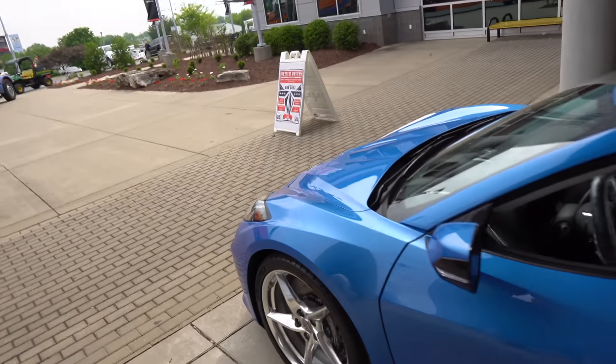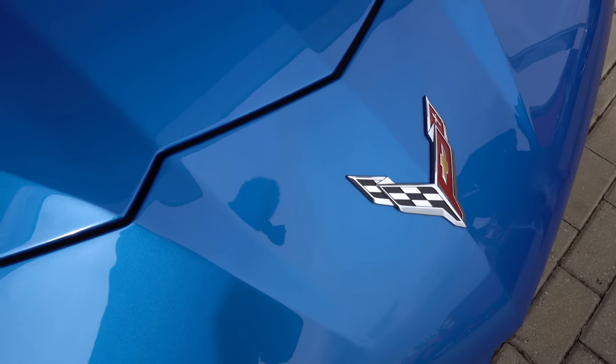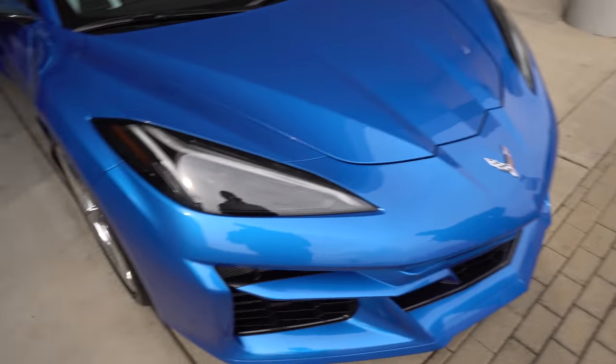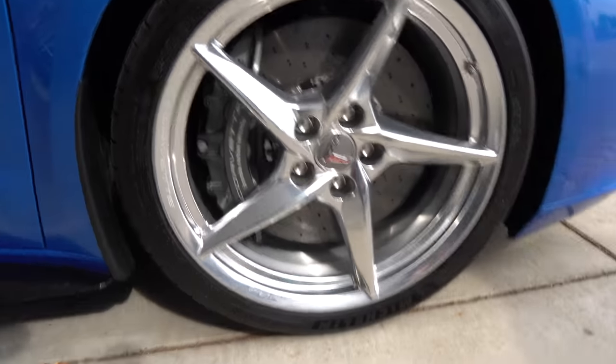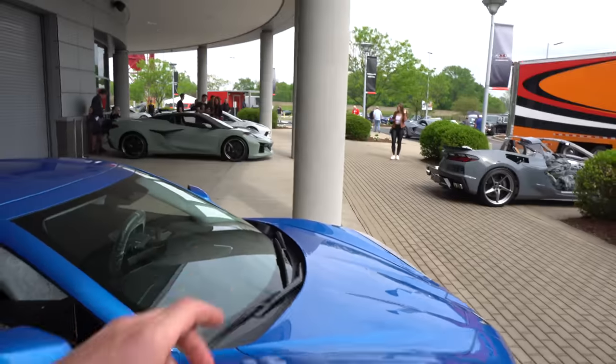I think this Riptide blue is really, really beautiful — you see a lot of the flake in here. It kind of reminds me of a C7 blue. We're trying to think of what blue it is because it's not like a jet stream — it's a little bit darker. It's closer towards Nassau blue, but it's not rapid blue at all. You wouldn't get confused between the two. These wheels are polished — so we've seen three out of the four wheel options.